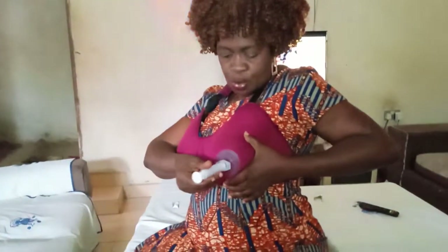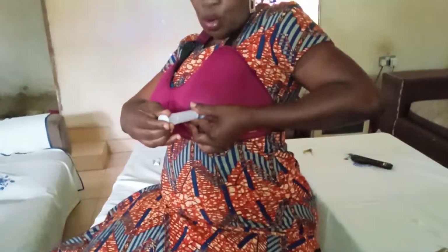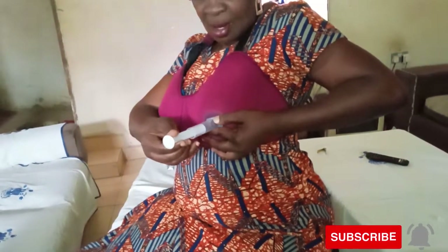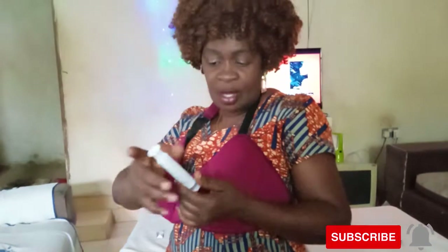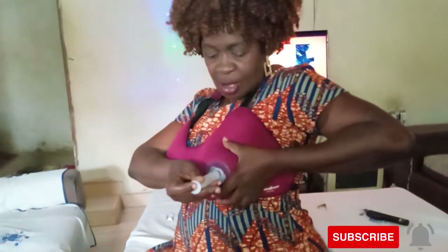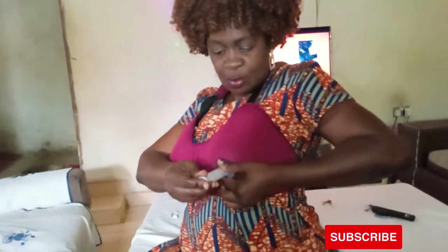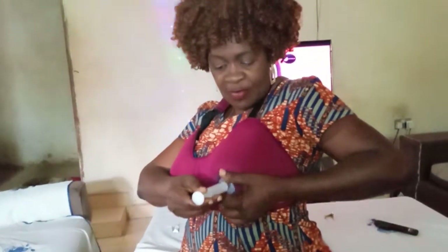Now place it on the nipple — this is our nipple here — and gently pull. You have to make sure it creates a vacuum. Push it a little onto the nipple, then start pulling. When you feel resistance, you know there is now a vacuum. Then pull slowly and gently.